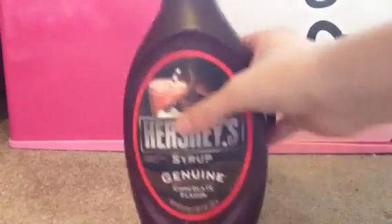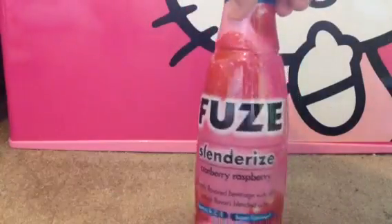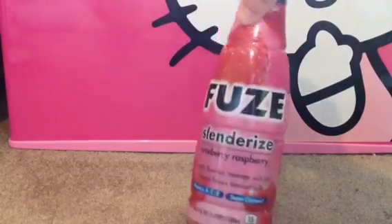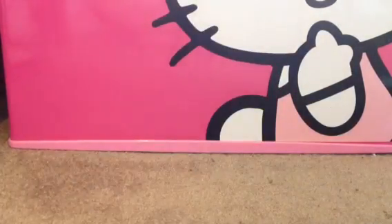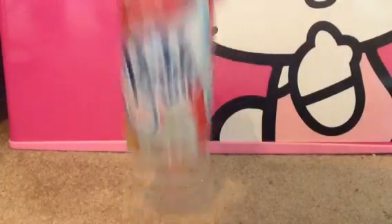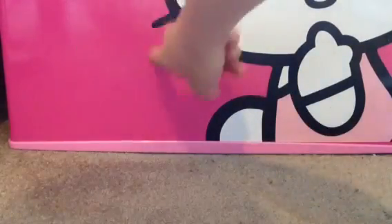You will need some Hershey's chocolate syrup — and it has to be Hershey's because Hershey's is a boss. Then you will need some kind of juice; this is my Fuse Slender Eyes Cranberry Raspberry Low Calorie Drink. And then you will need some whipped cream, a bowl to mix it all in, and of course your fridge — I have my mini fridge right here.